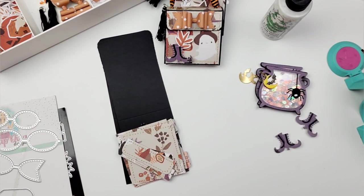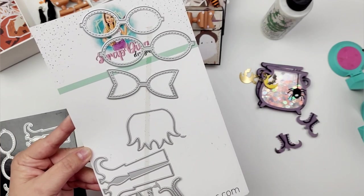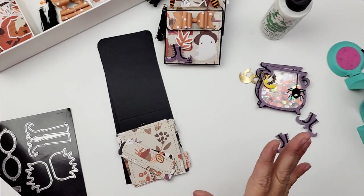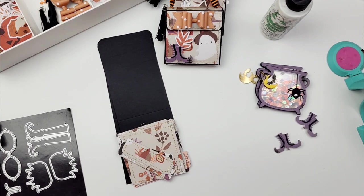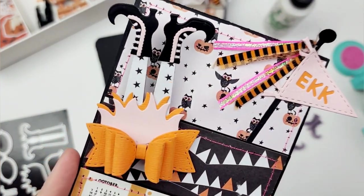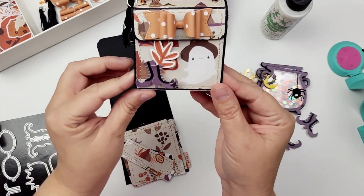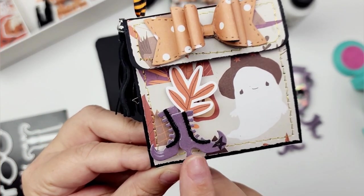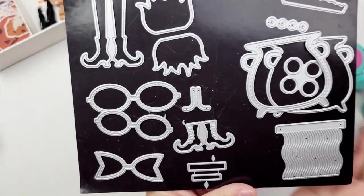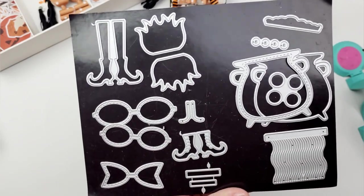To create this, I used two die sets from Scrap Diva Designs. The first is the witch bow die set. What's amazing about it is that it comes with a lot of dies — you're going to get what you need to create a larger bow, the skirt, and the little witch boots. It's so stinking cute. Altogether it gives you the bow, the skirt, the little witch legs, and the witch boots. I broke it up into pieces — I used the little witch bows as an embellishment down here and the bow up here. When you're purchasing these dies, make sure you look at everything you're getting because it is quite a bit. It's amazing.